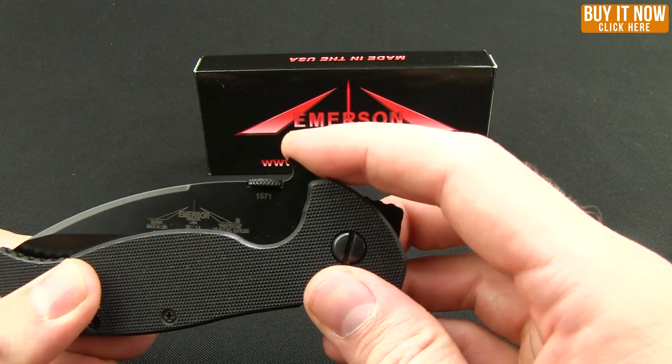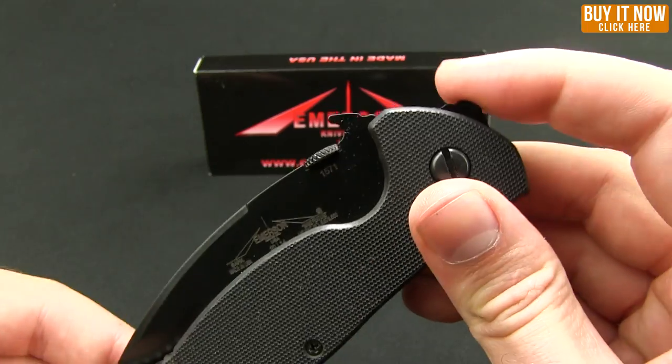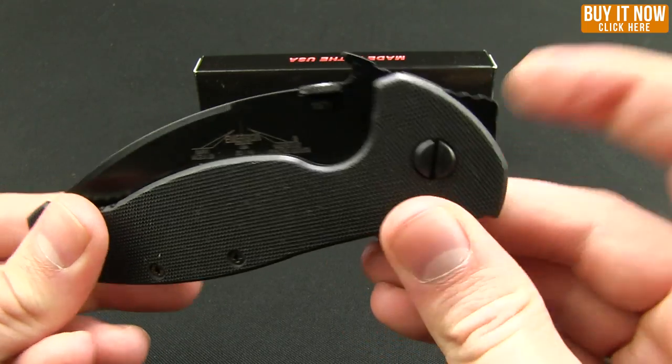You do have the patented Emerson wave opener, which comes out of the pocket deployed, or you can use the thumb disc. On this one, I keep wanting to use that as a flipper — it doesn't work, but it just seems like a funky flipper in the hand.